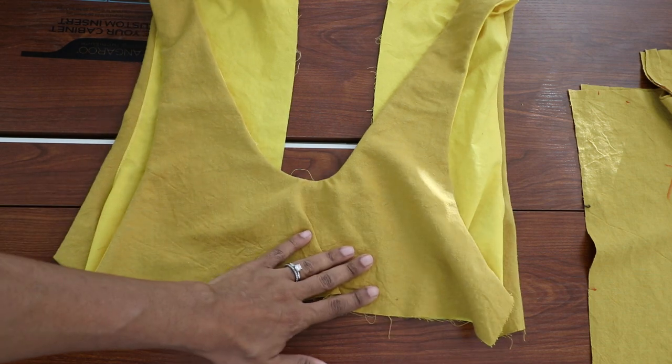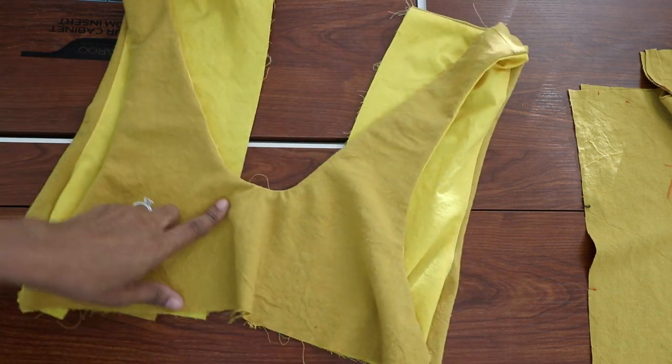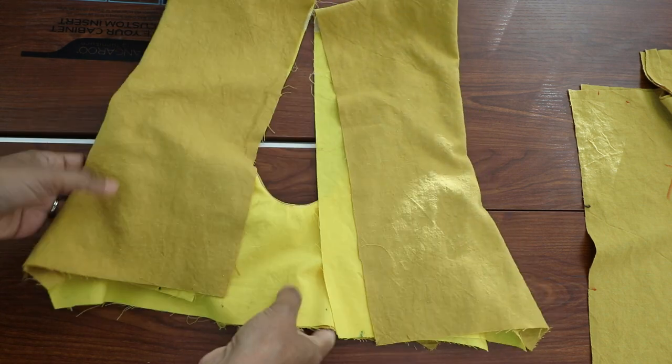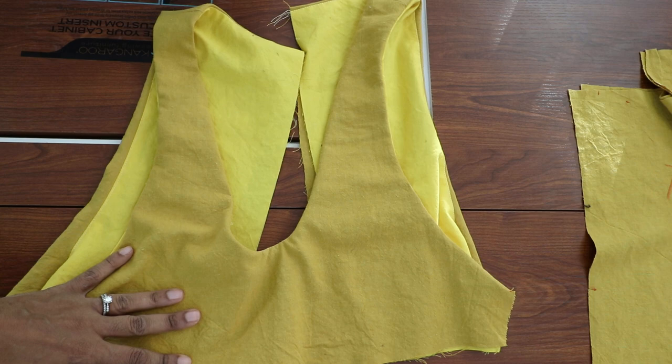I have the bodice all put together and I understitched around the edges — this is the back. I just need to press this and then I'll start working on the skirt part.